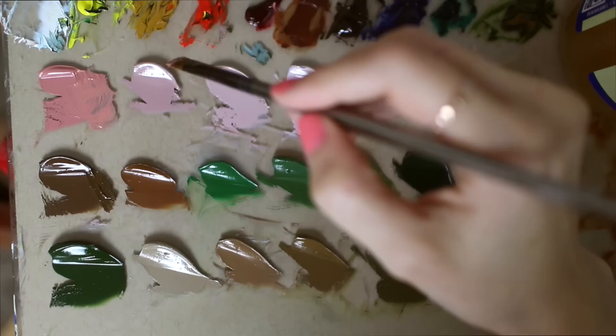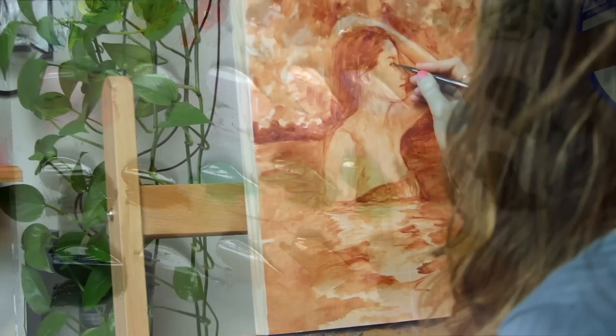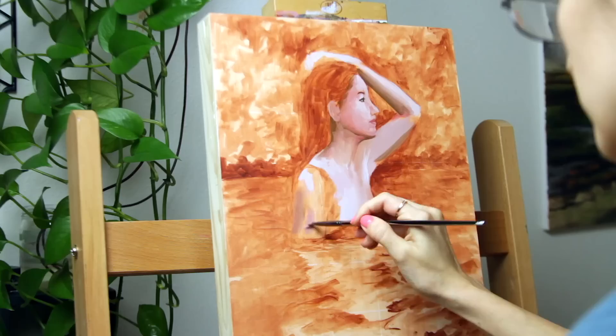I also like to leave unmixed colors that are straight from my paint tubes on my palette and use them to slightly alter my mixed colors. Despite how organized and inviting my mixed colors can look, every palette eventually turns to absolute chaos — every single time. It's inevitable when you really start to lose yourself in a painting.